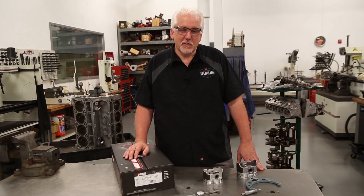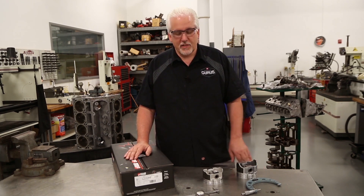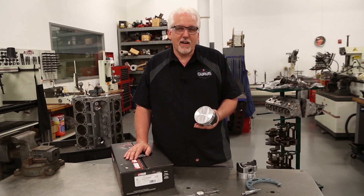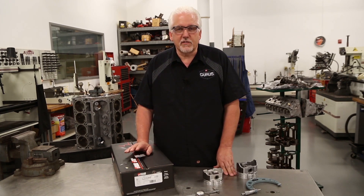Now we're over here at the workbench. We need to actually calculate what our true piston to wall clearance is going to be. First thing we need to know is what is our standard bore size. Our example piston that we're using right here is a 455 Pontiac motor. The 455 has a very unique bore size. Standard bore size is 4 inch, 151 thousandths.